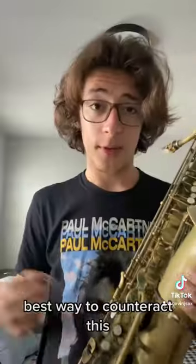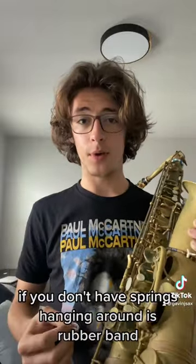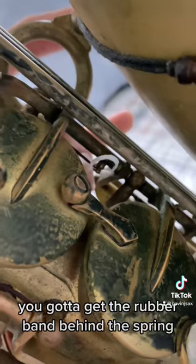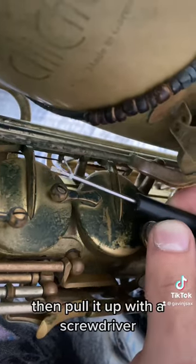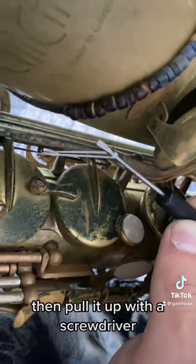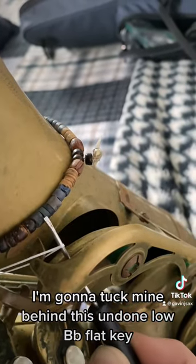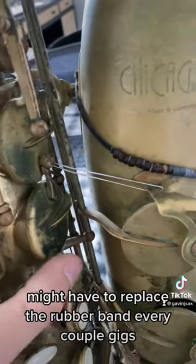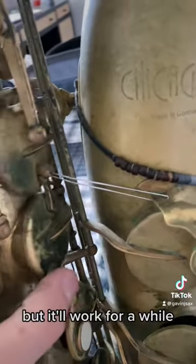The best way to counteract this, if you don't have springs hanging around, is a rubber band. You've got to get the rubber band behind the spring, then pull it up with a screwdriver. I'm going to tuck mine behind this undone flat key. You might have to replace the rubber band every couple of gigs, but it'll work.